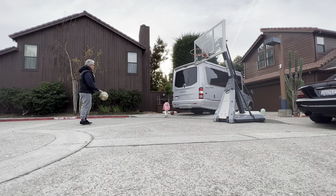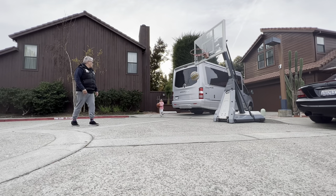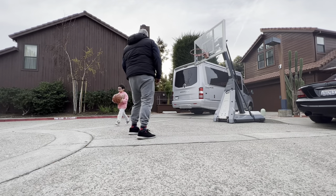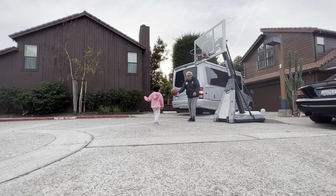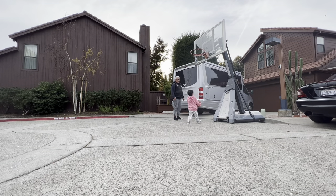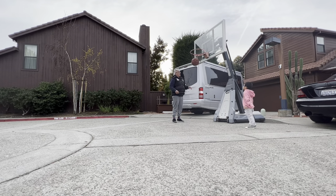Look, look. See? I'm going to try this way. Okay, let me help you get the ball. Nice pass! Nice!